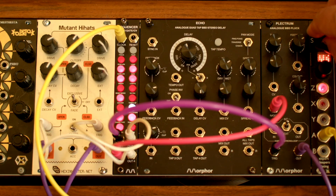Now we can use this knob to start and stop the sequencer as well as control the tempo.